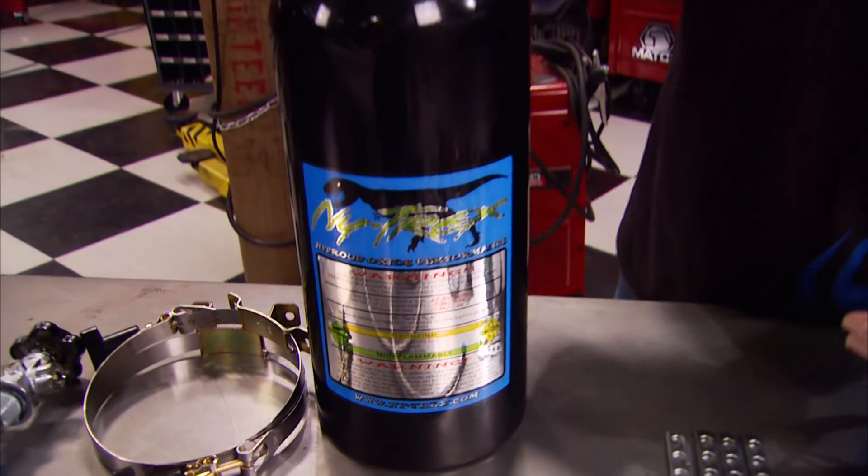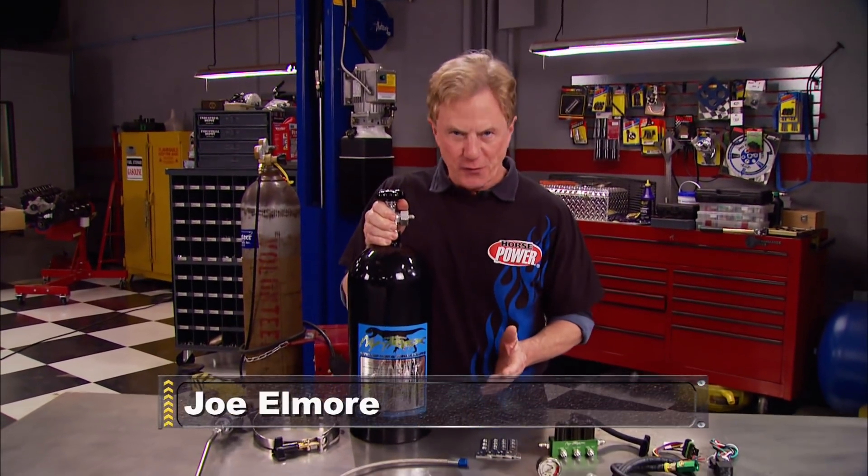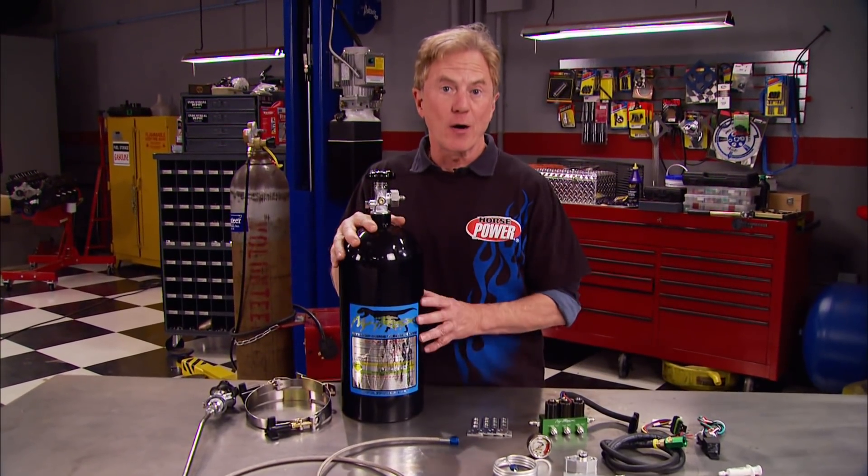Nitrous oxide has been around since well before the first hot rod, and even today it's still the most budget-friendly way to make big horsepower. And thanks to new innovations, it's a lot easier to use and install.